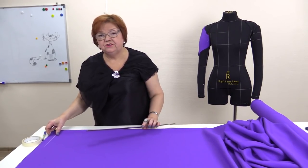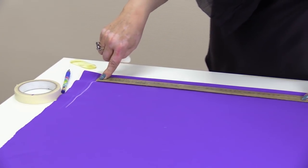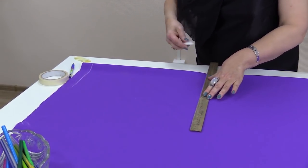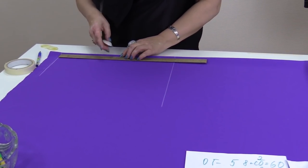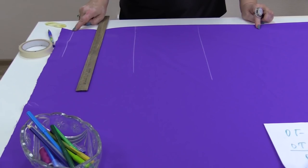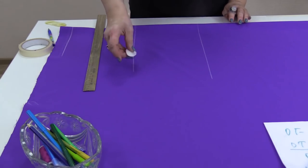I draw the first line about 4 cm down from the edge — this is the 7th neck bone level. Now I measure the back length down from this line, 40 cm, and draw a horizontal line. This is the waistline. Now I'll divide this space in half and draw one more horizontal line — the chest. This is the waistline and I've divided this space in half to draw the armhole level line.